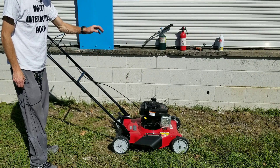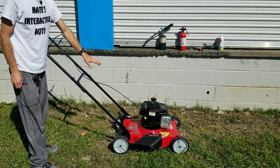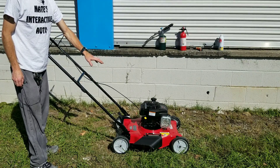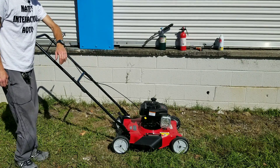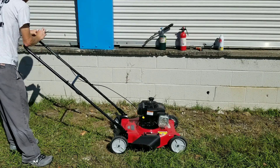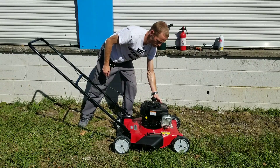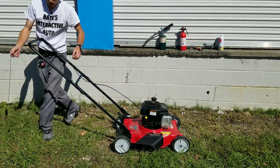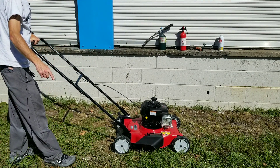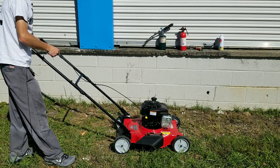I want to show you how this looks before using any Gum Out. Then I'm going to show you how it looks after using Gum Out. So let's go ahead and fire this engine up. Make sure you check out the links below and you'll be able to find these cameras so you can see inside your own engine.